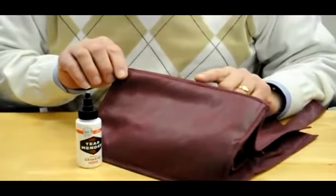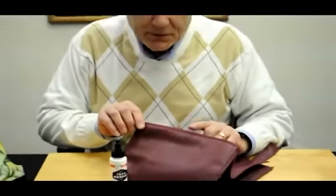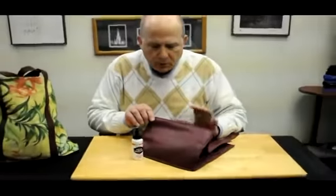In 3 minutes you'll be able to carry groceries home. In 15 minutes it's absolutely permanent and will never come out. That's the answer that Bish's Original Tear Mender brings.